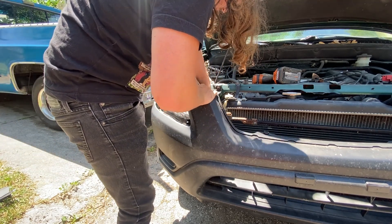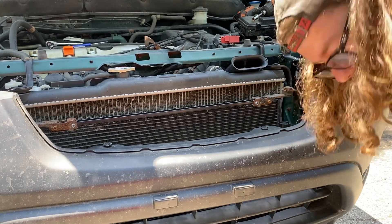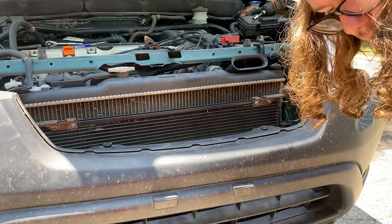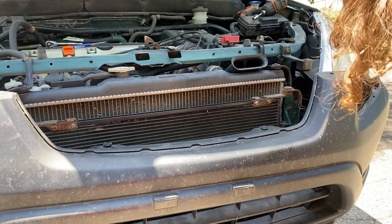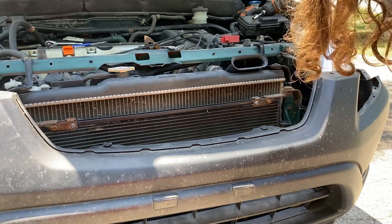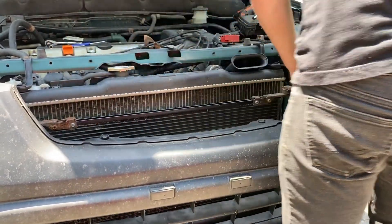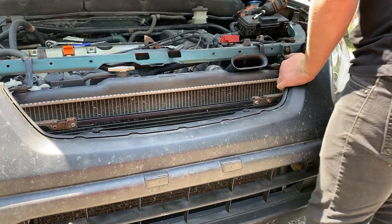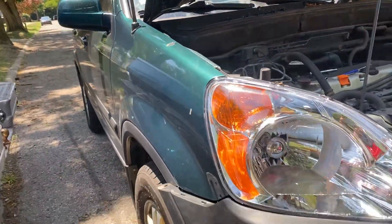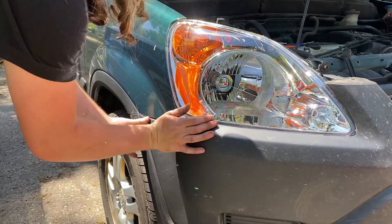I just realized I did this whole second headlight and my iPhone storage was full, so it didn't capture any of that. That's fine — you already saw the other one, it's pretty much the same thing. I was just about to put this bumper on, and that's pretty much all I was going to do. The whole process is not really hard — don't feel intimidated if an instruction manual tells you to take the bumper off. It's just a couple bolts. All you do is put it back on — lift up the center first, get it secured in the front, then come around to the sides. If you don't do it that way it's not going to line up.